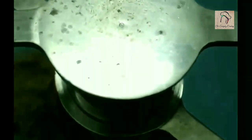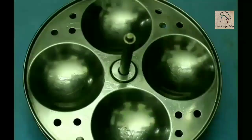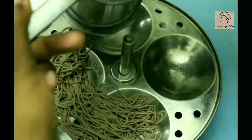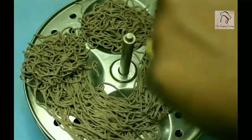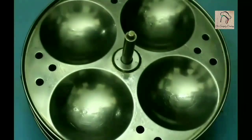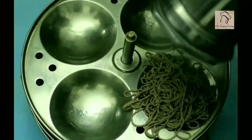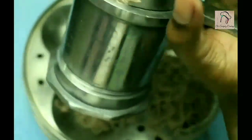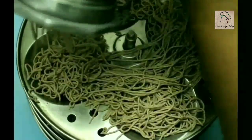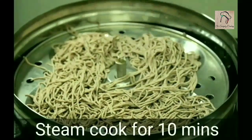This is ready. Before pressing, we have to get ready with the steamer. I am going to use the idli steamer for this, so I am greasing the idli plates. You can use any kind of steamer. Now let us start pressing the dough. All the plates are ready. I have already added two cups of water in the idli steamer and we are going to steam this for around 10 minutes.